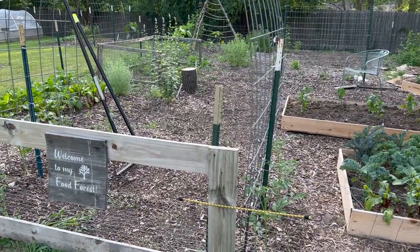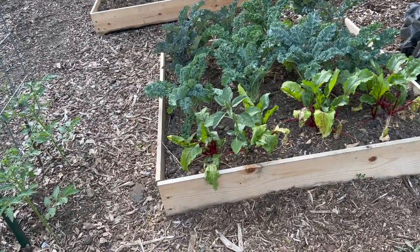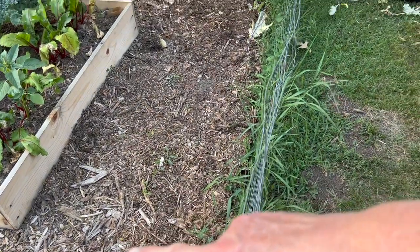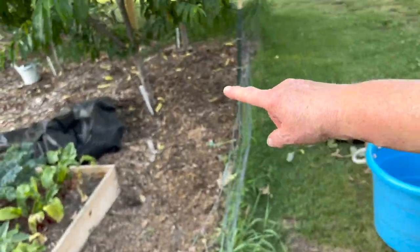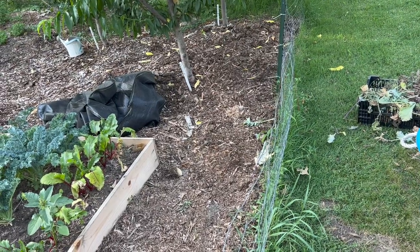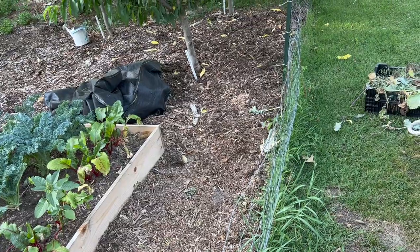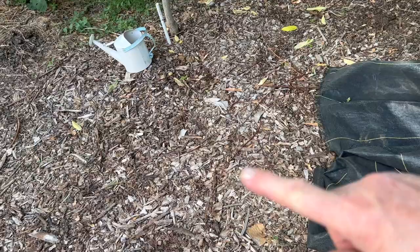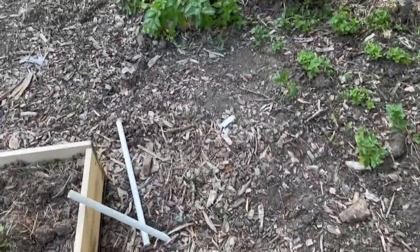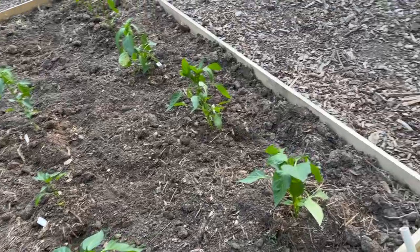So this is our food forest, and I have told you that I really struggle with Bermuda grass in here. I always just cover it up, but I decided I'm just going to start taking it out. This area right here — from here up to there and around these trees — was covered in Bermuda grass. So I came in with a shovel, I loosened it all up, took it out, put it in a bucket and gave it to the chickens. I spent another hour working in this area. Let me show you what I still have to do.